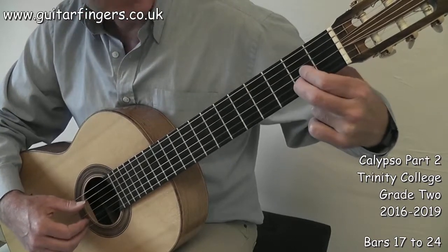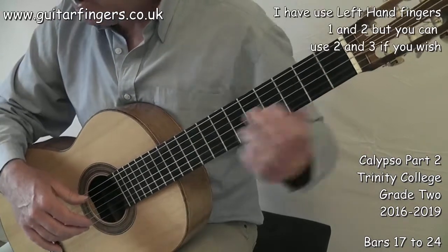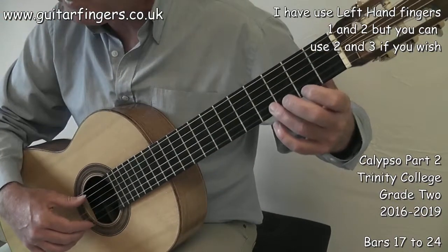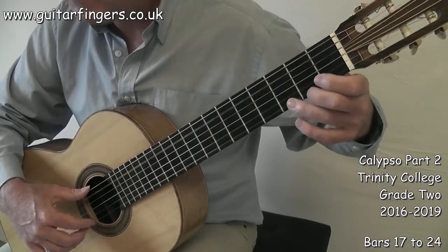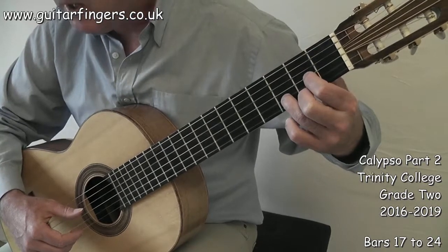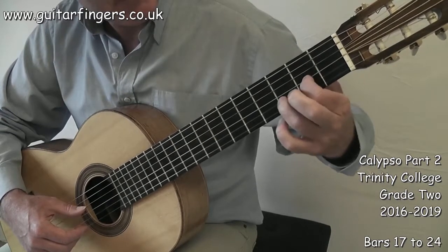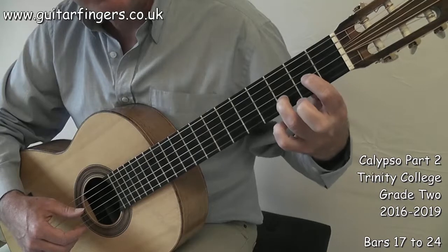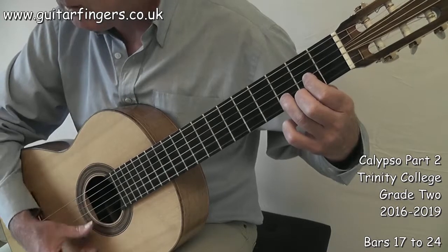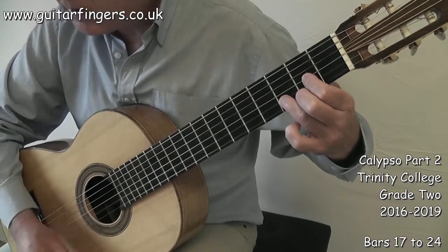That bar there with an A bass — put finger 1 down, little thumb strum. 3, 4. The next part, bar 21, we've got an A bass again. 1 and 2 and 3, 4. D with an F sharp, and then fingers 2, 3 and 1 to form a D major chord. So we've got finger 1 on an A, finger 3 on a D, and finger 2 on F sharp — all down together to form a little D major chord. So that part goes 1, 2, 3, 4.